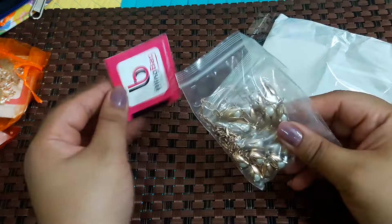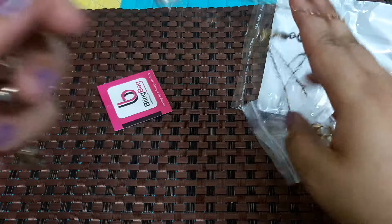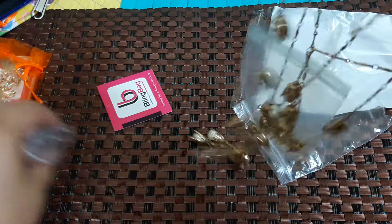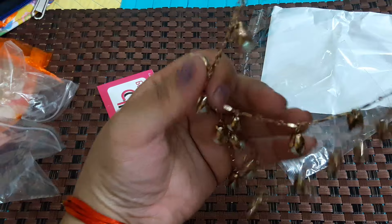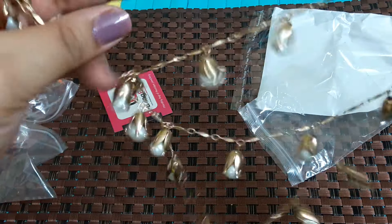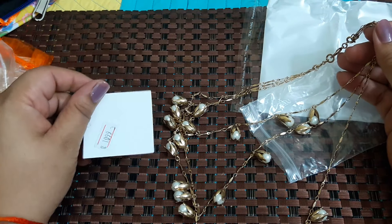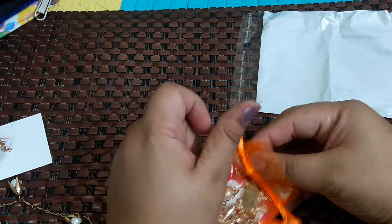This is a chain in pearl. I really love pearls — it's a really pretty long chain. This is a layered chain with three layers, and they have packed it so nicely. These are making a noise like a bell! So it's a layered chain — wow, this is really pretty. This one is priced at 1099 rupees.